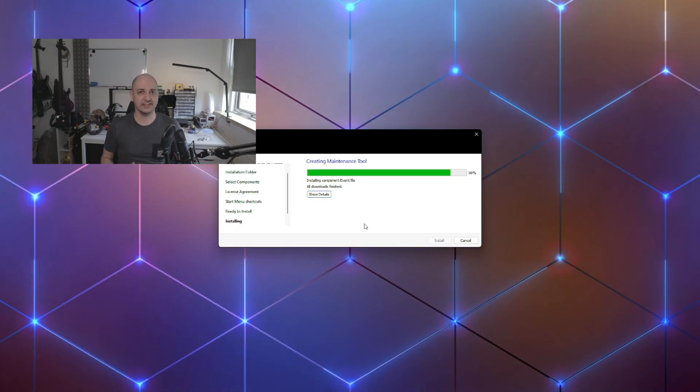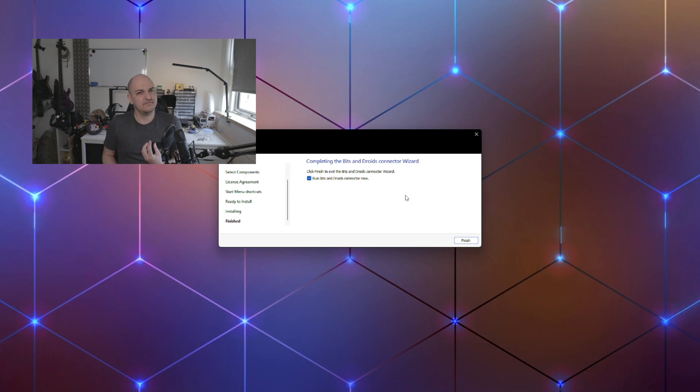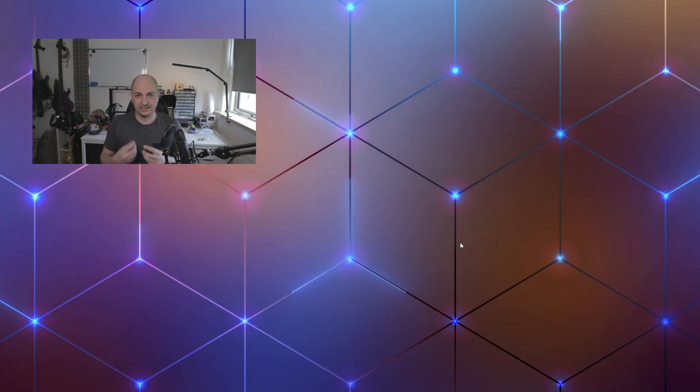If you're using the connector, make sure to quickly make a backup of the events file so you can put it back into place later. Even though I might not be the best judge since I made the thing, I feel it's starting to get a little bit more professional.